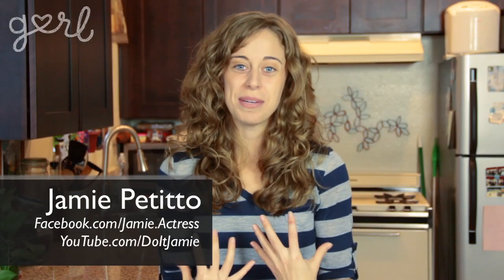Hey everybody, Jamie here. Thank you so much for the birthday love this past week. With all the wishes you've given me, I thought I would grant a wish that you've been requesting again for a while: simple but affordable and adorable room decor. So get ready as I show you how to make your own winter decorations with my Puffy Paint Window Decals. Let's do it!